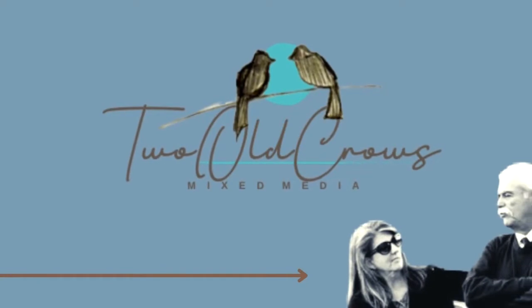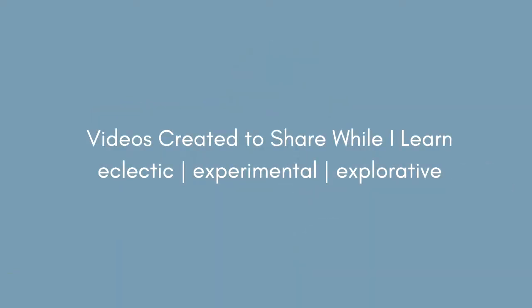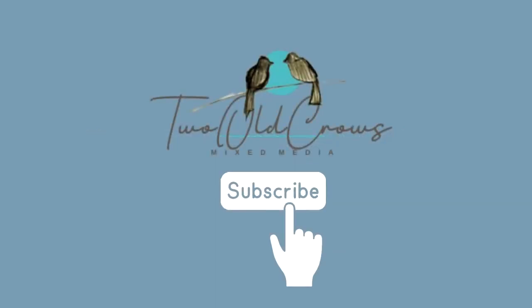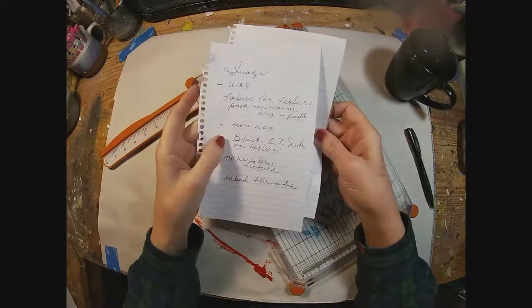My name is Peg. I call my channel Two Bull Crows Mixed Media. I try to share videos as I learn in this particular genre, and I hope you'll take a moment and subscribe to my channel. The likes and comments do help me, and the notification bell will let you know when I upload additional content.